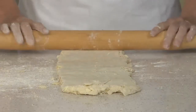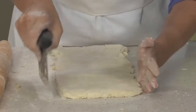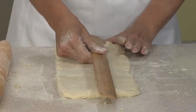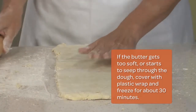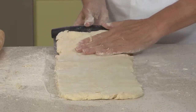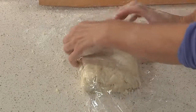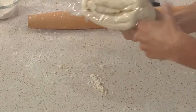We're going to roll out again. Already you can start to see this dough coming together. I'm being a little particular with my edges and ends, trying to keep it as square as possible so that when you fold, you make sure the layers are even. Now for another double book fold: short end to the center, and the other one towards the center, then fold over one more time. Now we're going to wrap our dough in plastic wrap and refrigerate it for about 20 minutes before we do our final double book fold.